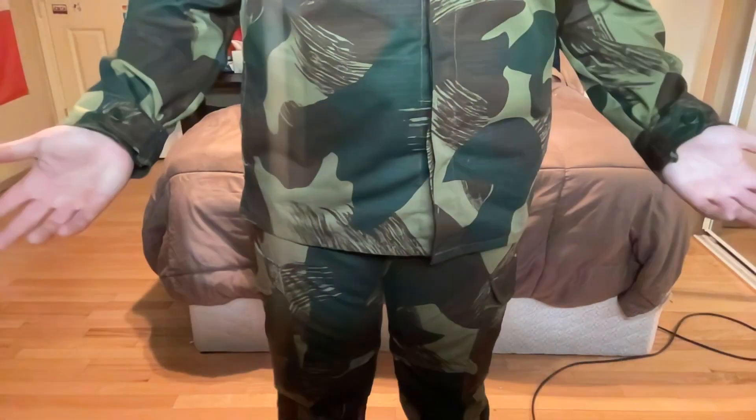The one thing that could be considered a con — though it's not really a con for me — is that it is a bit of a bigger shirt. It feels more like a jacket, maybe like a runner-type jacket. But again, not really much of an issue for me. With that out of the way, let's go over the pants. Here are what the pants look like.